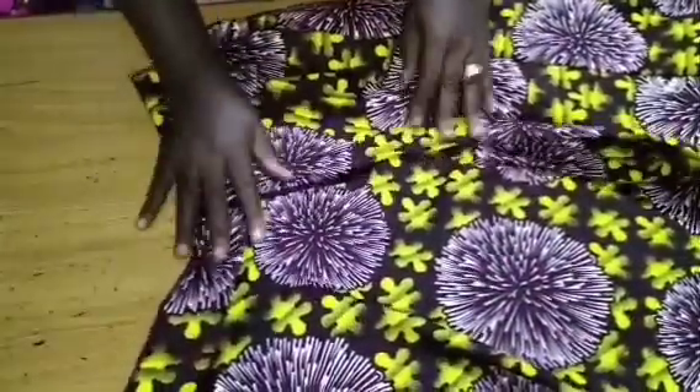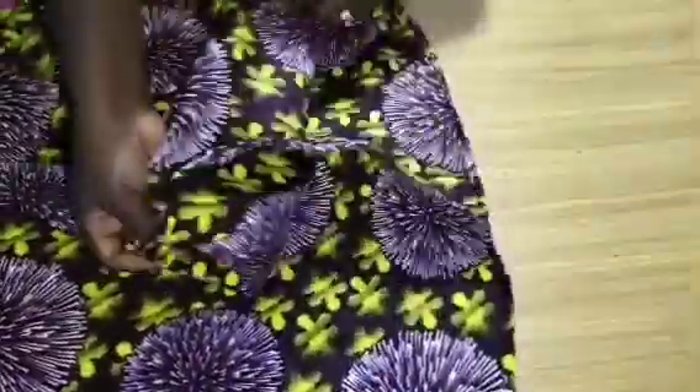I bring in my 9-inch zip and sew it in as you can see. I've also hemmed the skirt. Thank you for watching.